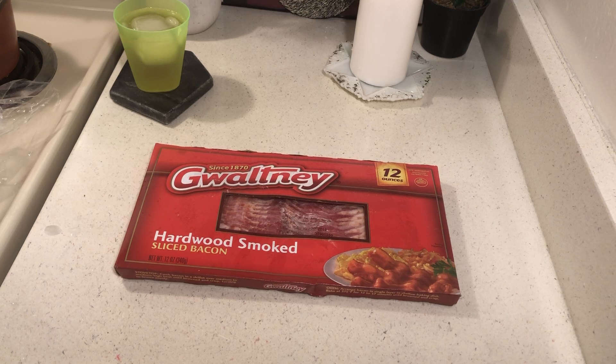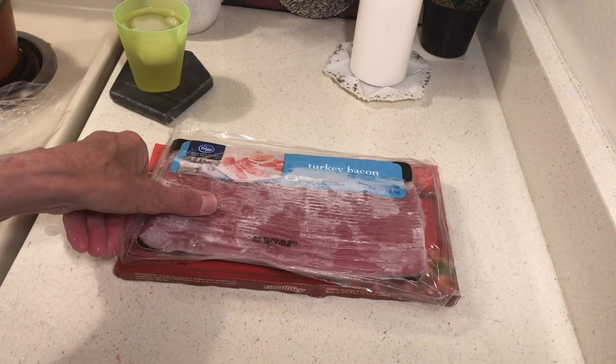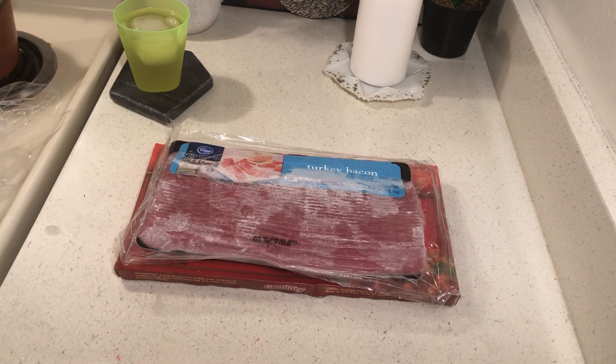Hello to all my friends out there. This is Practical Prepper. What I started doing is buying flat packages, and I like these because you can pack tons of food in your freezer. I have some regular bacon and some turkey bacon here.